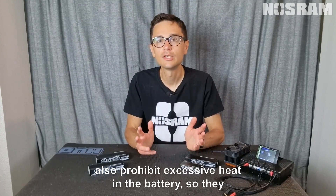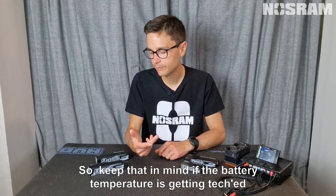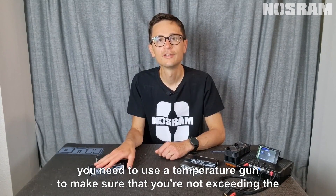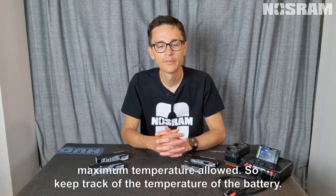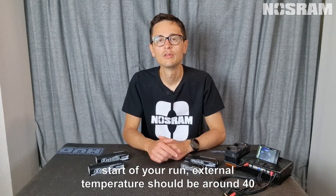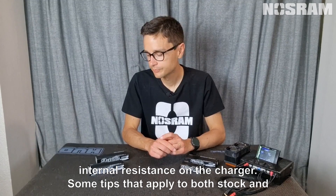Keep in mind that some race regulations also prohibit excessive heat in the batteries — they check battery temperature before the run at tech inspection. Use a temperature gun to make sure you're not exceeding the maximum temperature allowed. I would say the ideal external temperature of the battery before the start of your run is around 35 to 40 degrees Celsius — that's where I've seen my lowest internal resistance on the charger.